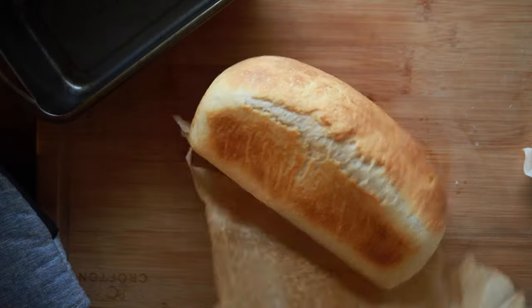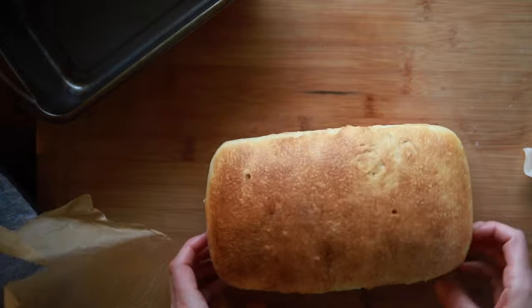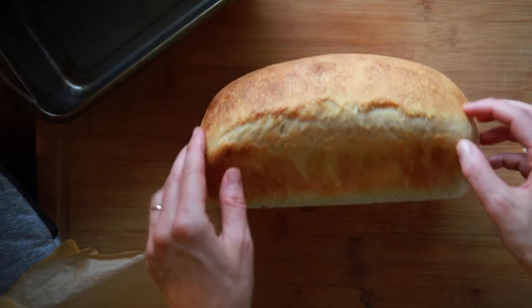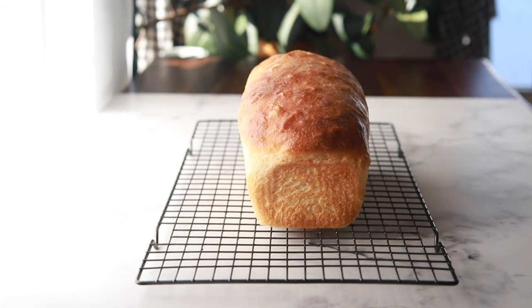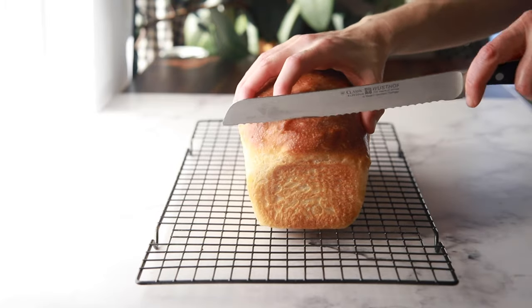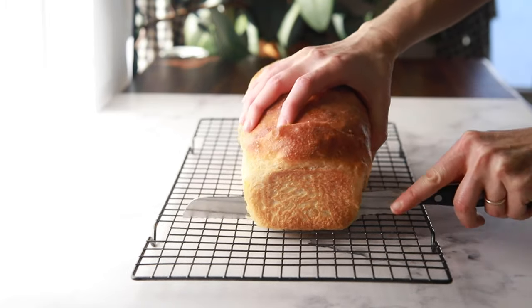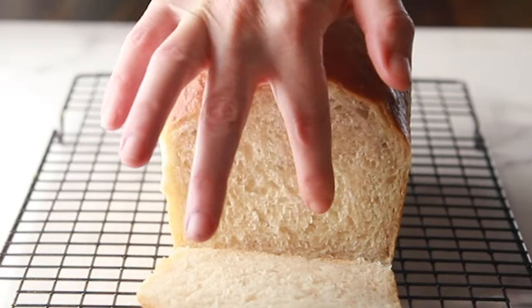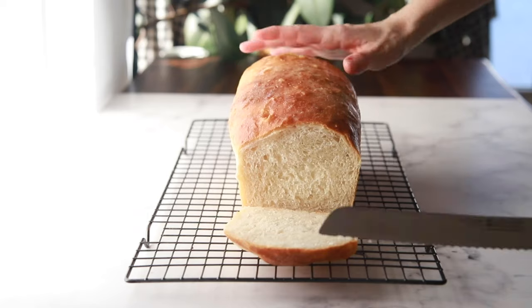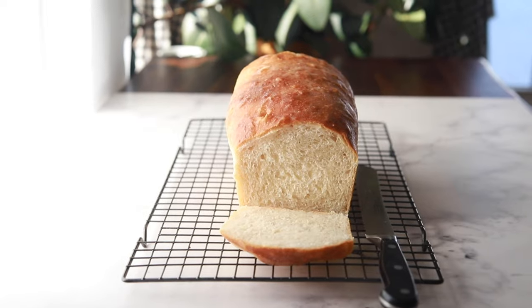I want to show you the side of this loaf — I have a crack on both sides, which is a sign that I under-proofed it in the loaf pan. So make sure you give yours plenty of time and you won't have a crack. Now let's look at the inside: it's so soft with a really even crumb. This bread will last on your counter for about three days, but we keep ours in the freezer and just take out slices as we need them.